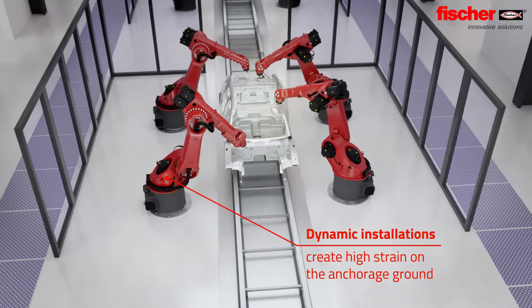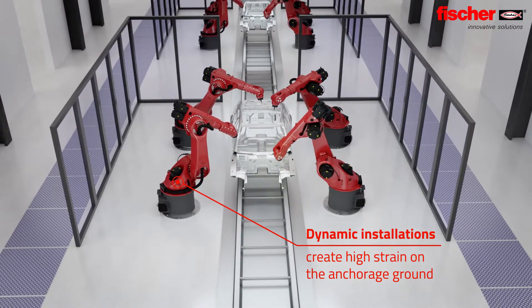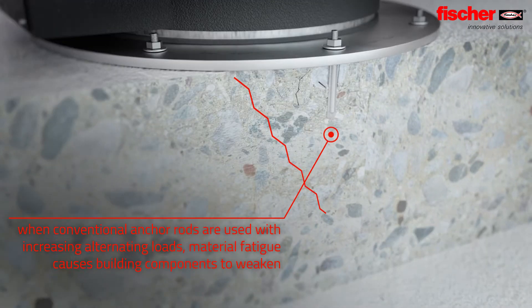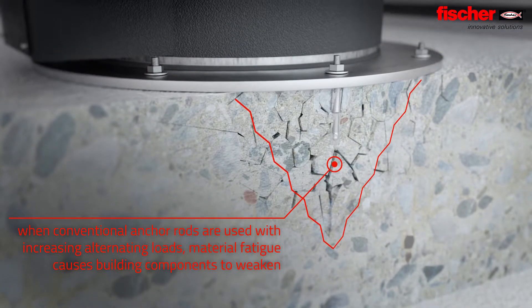Anchoring dynamic components such as robots, cranes, and lifts causes particularly high potential strain on the anchorage ground. The dynamic stress created by anchoring points with conventional anchor rods wears out the surrounding material. In particular,